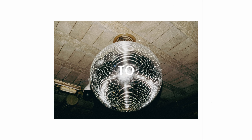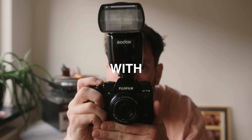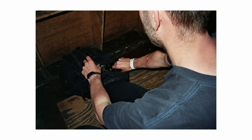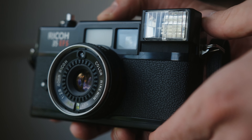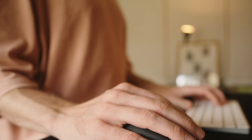Hey guys, Gertjan here. For today's video I wanted to show you how to recreate the point and shoot flash camera technique with a digital camera. Since I really like the look of film cameras, and more specifically for this video a point and shoot with a flash camera, I searched and tried many ways on how to recreate this effect on any brand of digital camera.